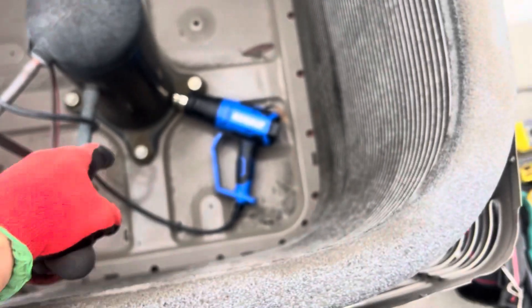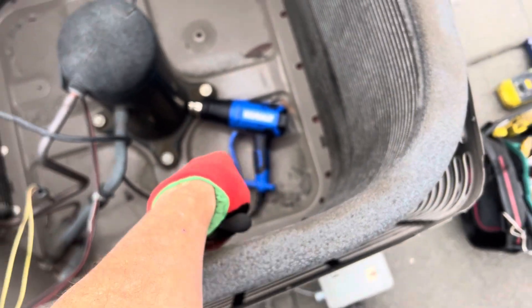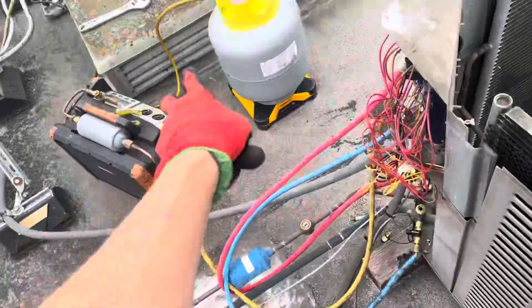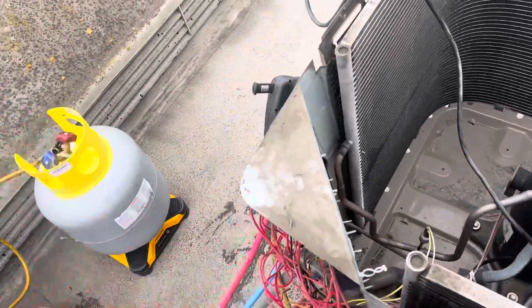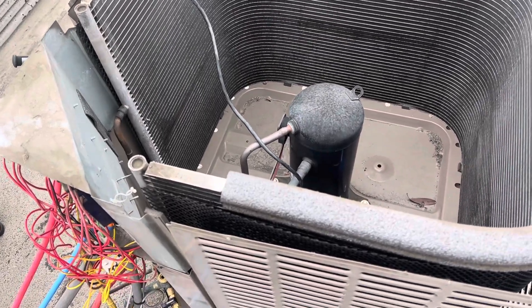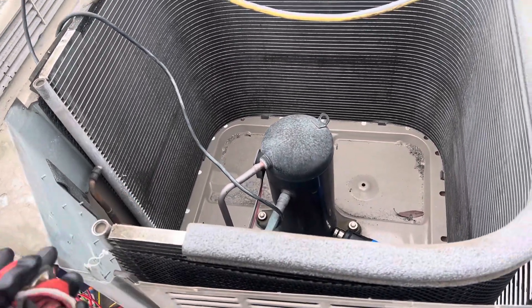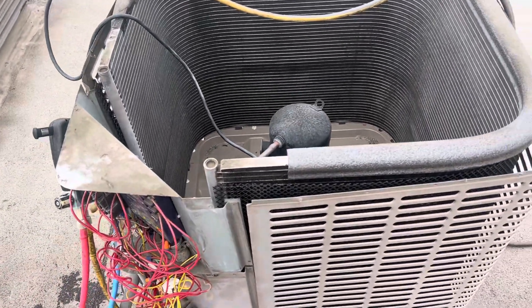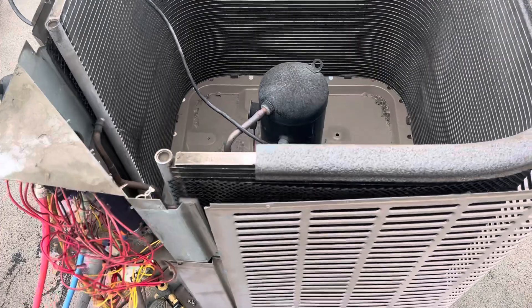I'm performing a recovery, and why do I have a heat gun down there at the bottom of the compressor if I'm doing a recovery? I'm doing the recovery and going to weigh what came out of this system. Who knows — sometimes guys make up for leaks by throwing in an extra couple of pounds because they're tired of coming back.